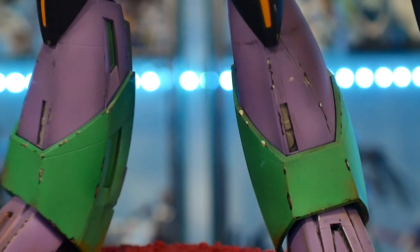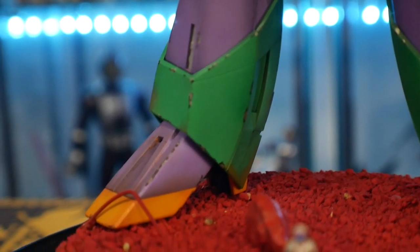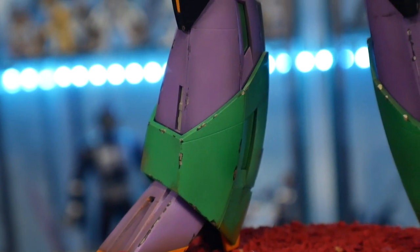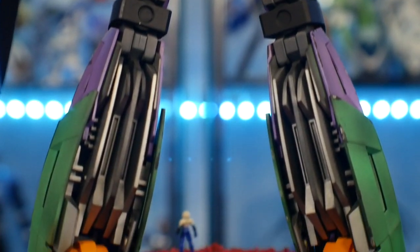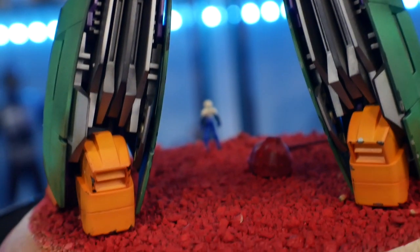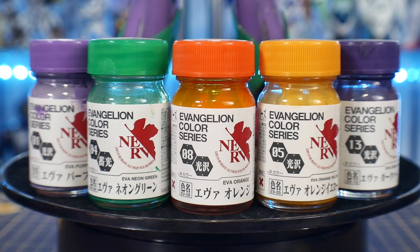Some of the techniques I used on this are basically just shading. I painted everything from primer, did all my shading, and from there just did basic painting — not really too much on the highlighting part. I want to say there was something I did do highlighting on, but I really can't remember. For the most part I just did shading and painted everything normally. The colors I used were almost exclusively the Evangelion color series — at least the primary colors.